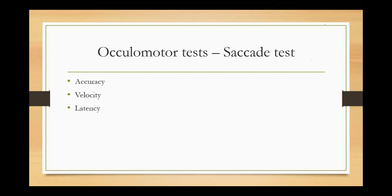In the saccade test, we check for three things: accuracy, velocity, and latency. From one point to the other, I'm measuring how accurate I was when I looked at it — which means we already know what undershoot and overshoot are.